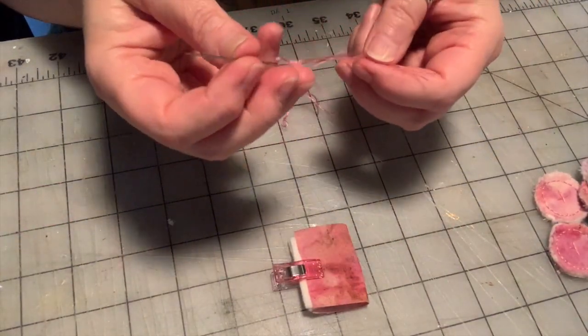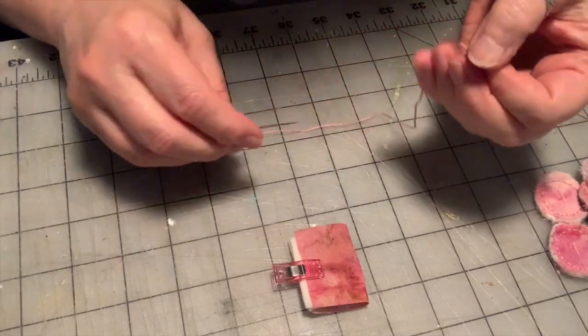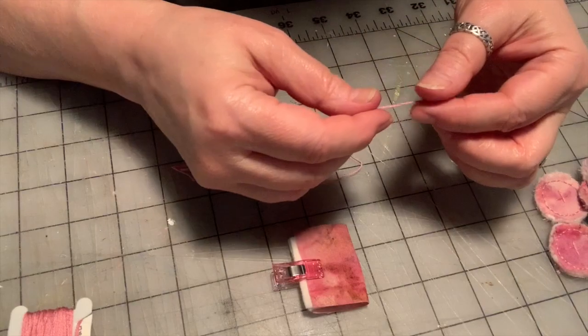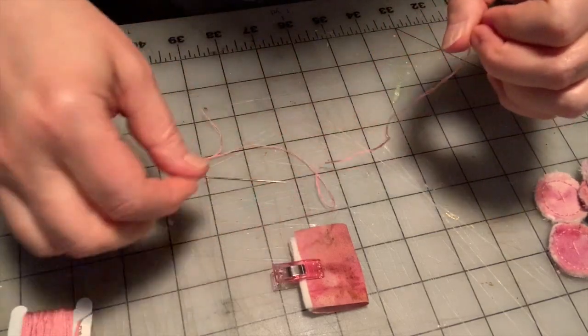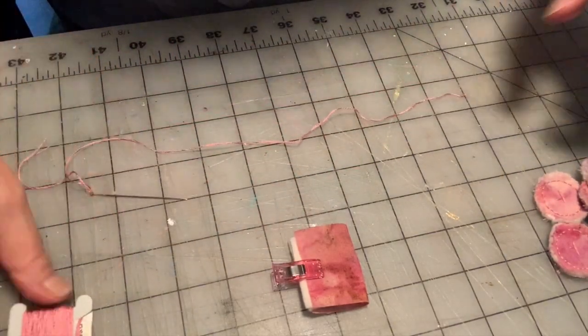You're going to need an embroidery needle, a sharp one, and some embroidery floss. This is DMC embroidery floss, color 3688 — it's a rosy pink. It's a six-strand embroidery floss, so you want to divide it into three strands. If you know basics of embroidery, then you know how to do that.